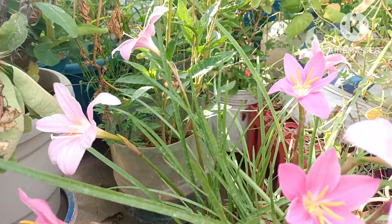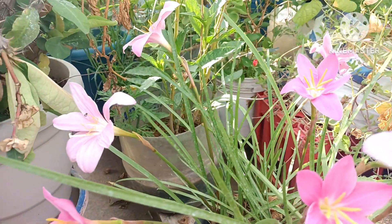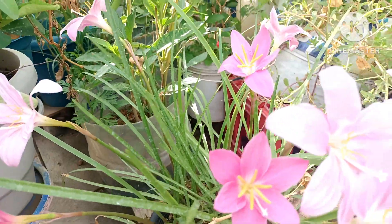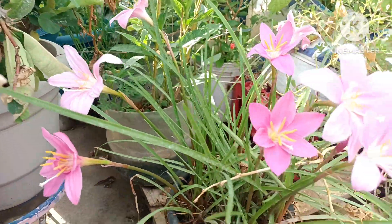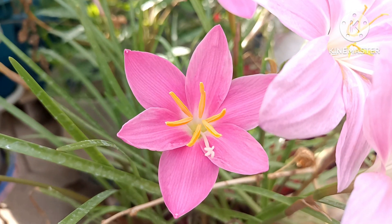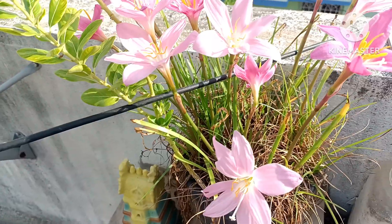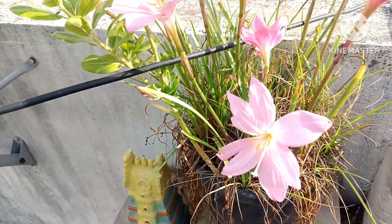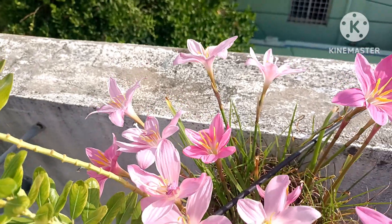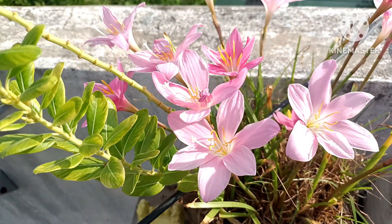Let's see how the flowers are in the garden. I will try to find the container. I will try to find the place here. Here is the place. There is a small container.